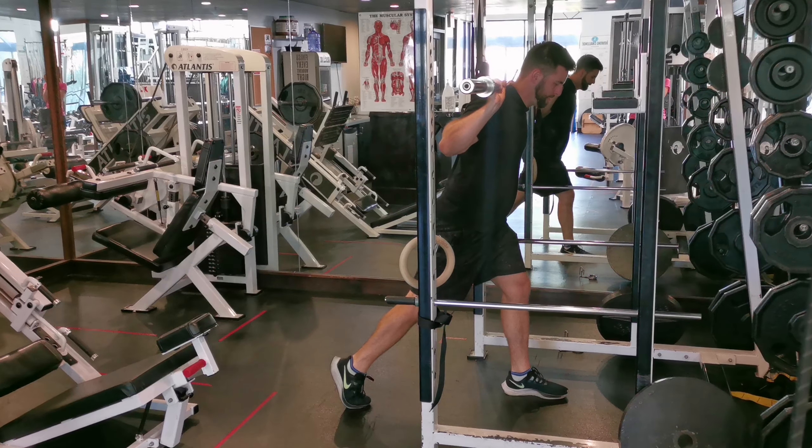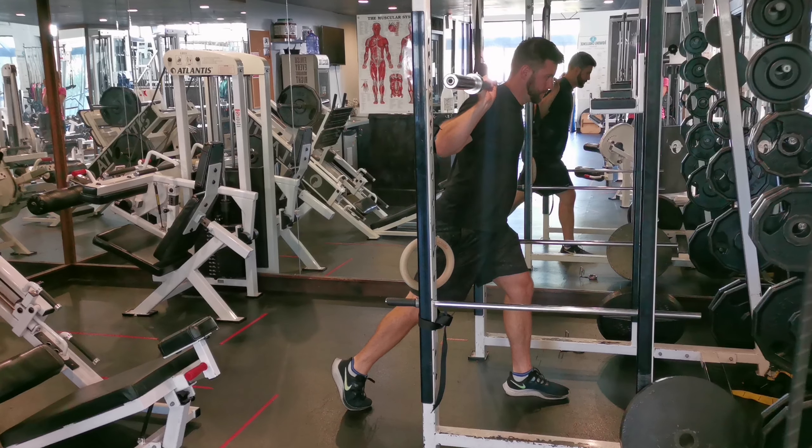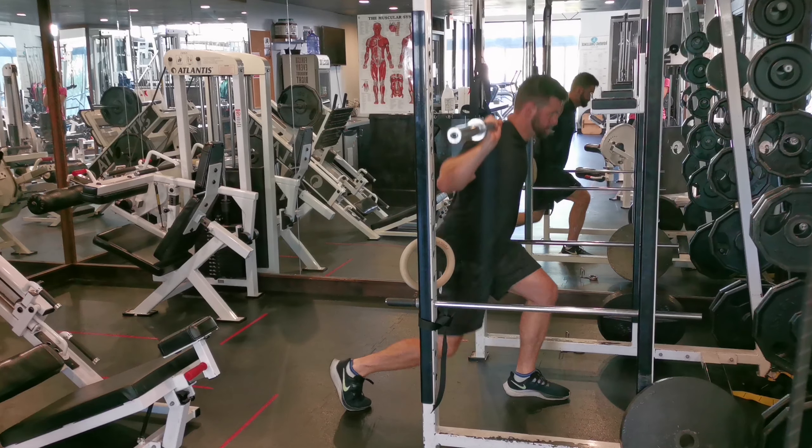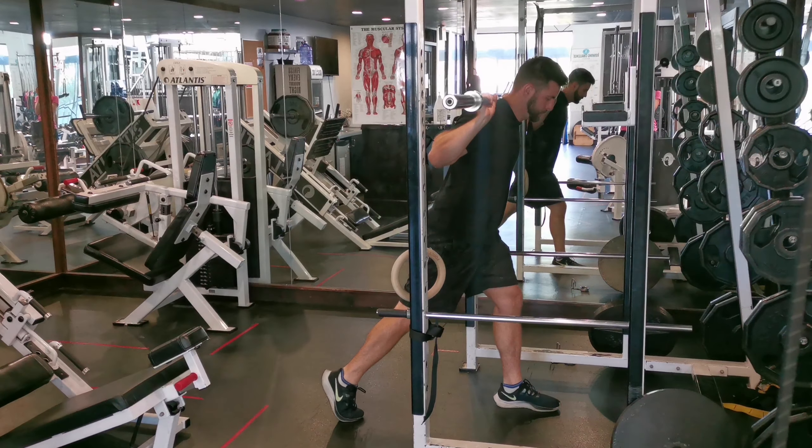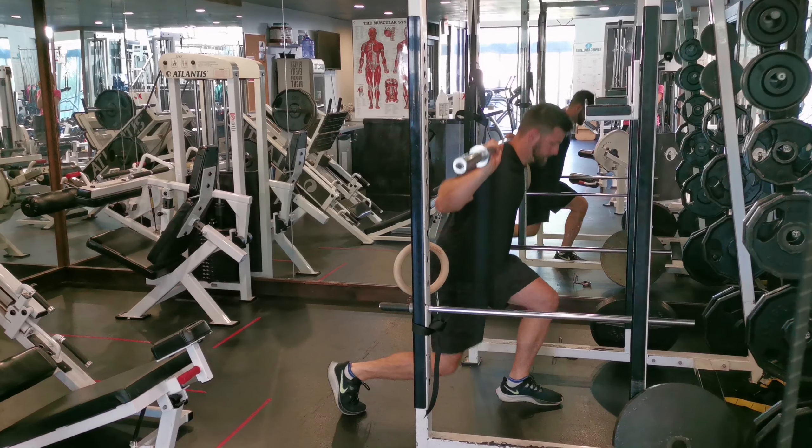Breathe in, engage your core, and go all the way down — you want to always use full range of motion. Try to touch the floor with your knee. Try to be balanced on your front foot, so don't lift your heel or toe off the floor.